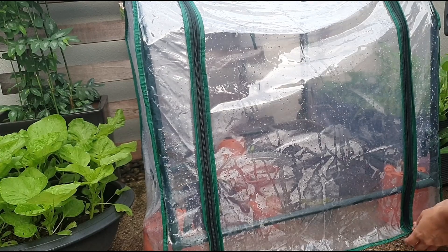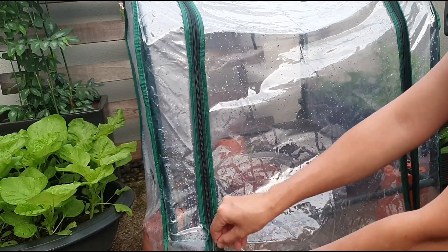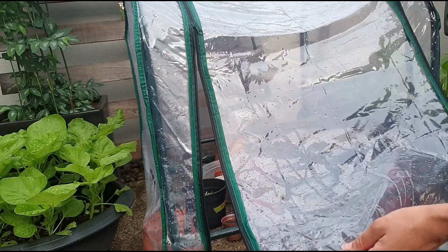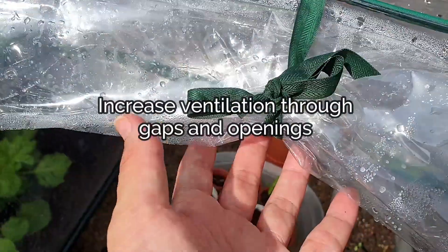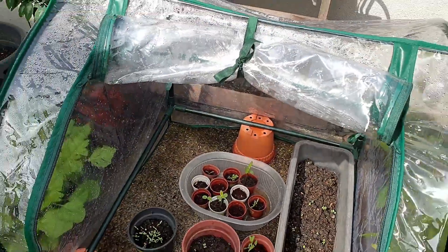To combat this problem, you really have to increase ventilation in your greenhouse. Zipping it up and leaving it be is not a wise solution. Because of this issue, I find that leaving as many gaps as possible will help with decreasing high humidity issues within your greenhouse.